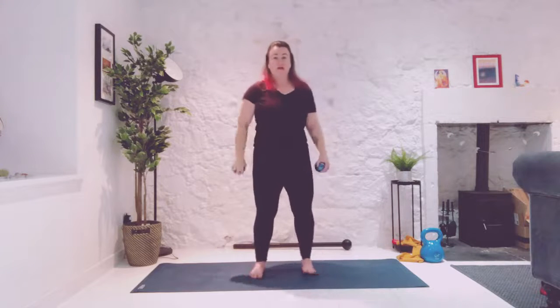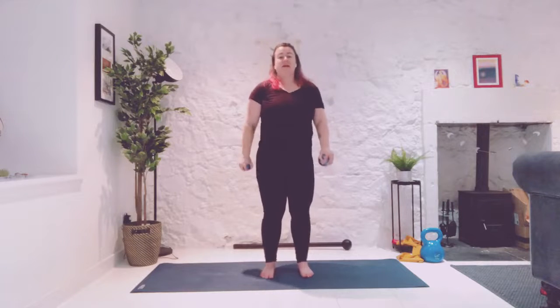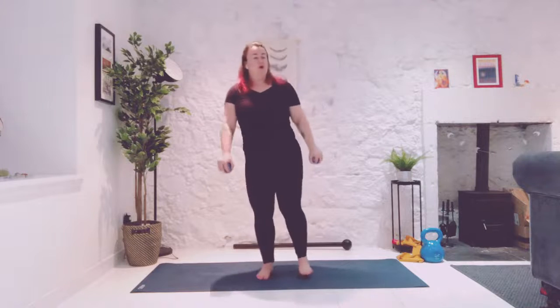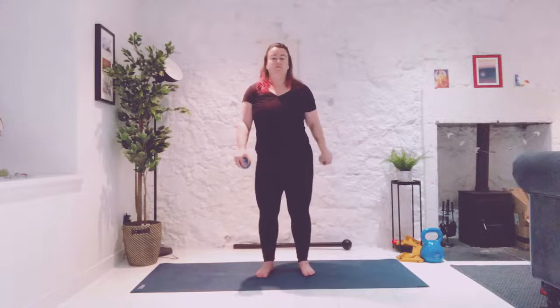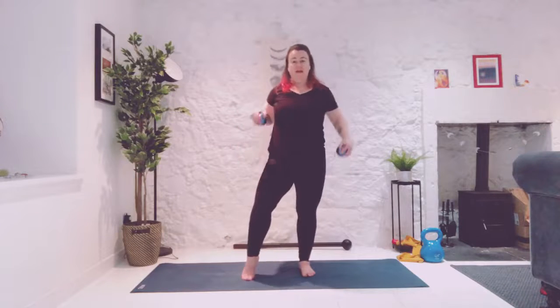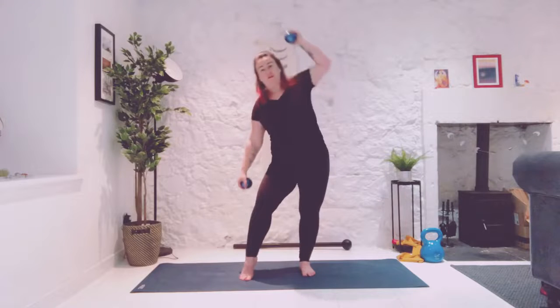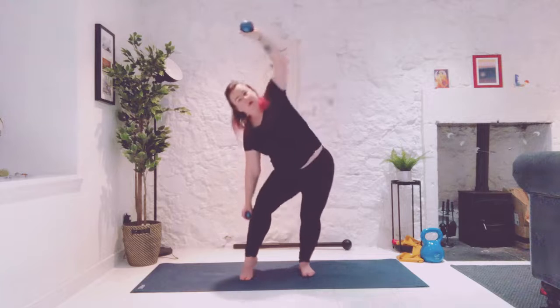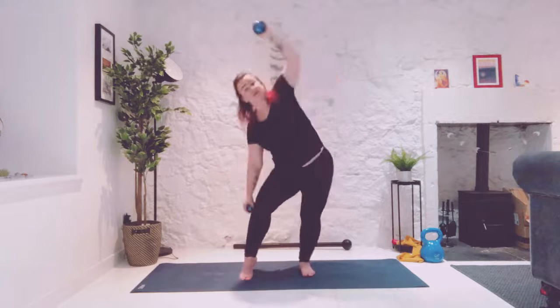Now before we switch sides, lock and load. Lock and load wiggles. Straight arms, straight legs, lock and load twists. And it's straight arms. Bend that left knee. Left hand is going to reach down, left arm up and over, and we're going to soften the knees enough that we can bend into our hip. Pushing our hip to the right.